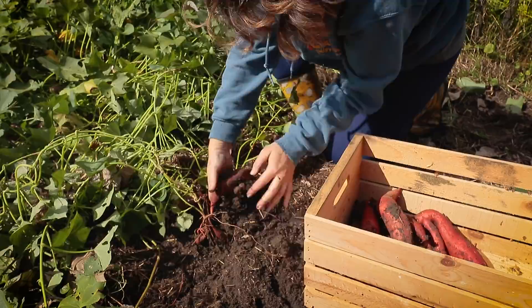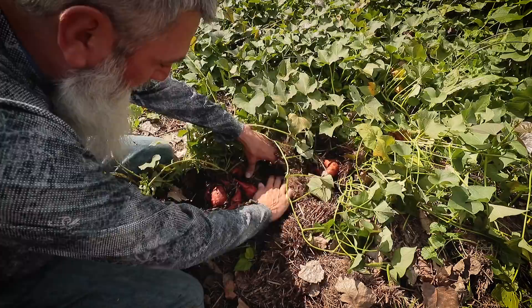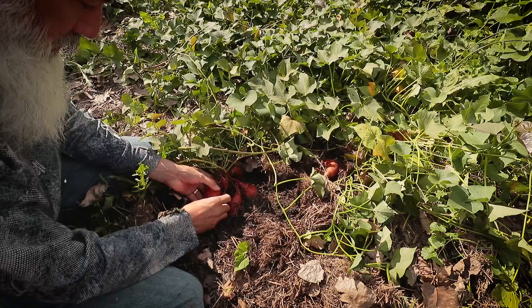It seems to work well to — oh, look at this one coming out of the ground! You can find where the vines go into the ground, and if you just dig around right there, there's a nice little cluster. One, two, three, four. Oh, that's a fatty!